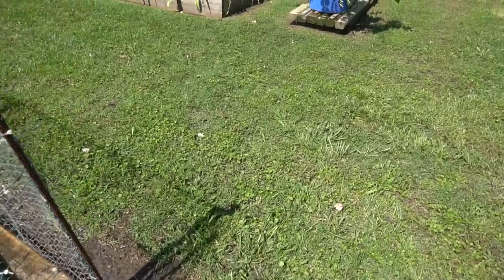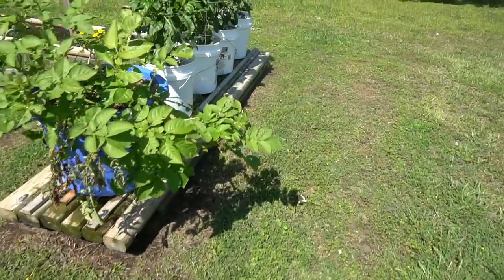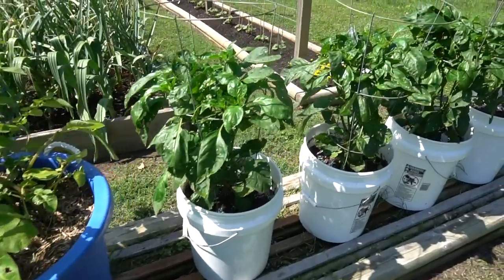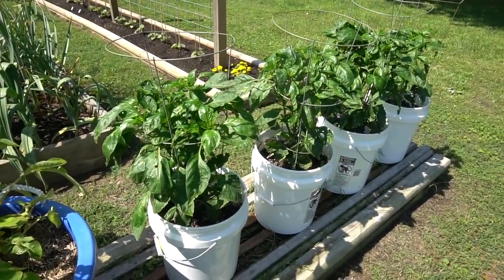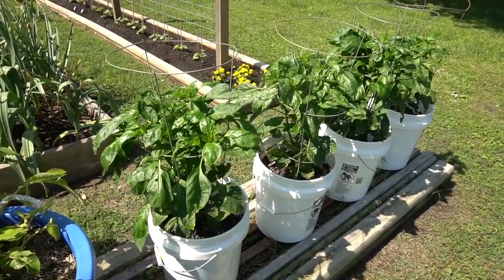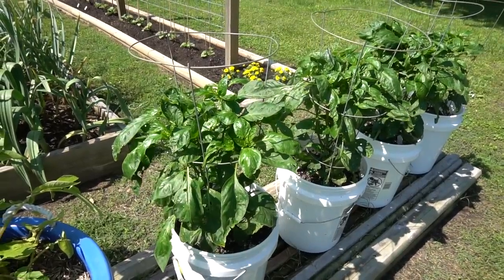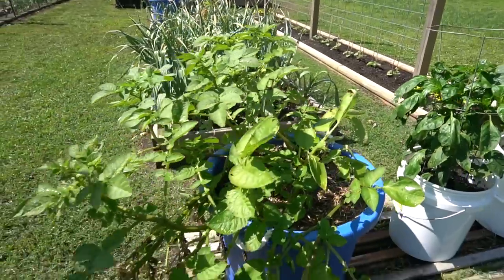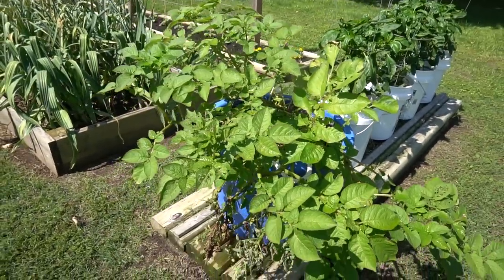We can walk over here and take a look at some of the containers. This first table has some Ozark Giants in the buckets — another sweet pepper. I'm demonstrating how you can grow them in buckets and containers as well as in the earth garden. That'll be on our sweet pepper video for Ozark Giants. And here's an extra tub of potatoes I've separated from the rest because it looked like it was getting a little blight on it.